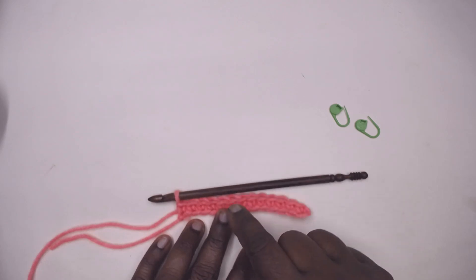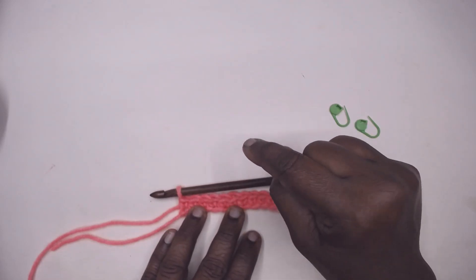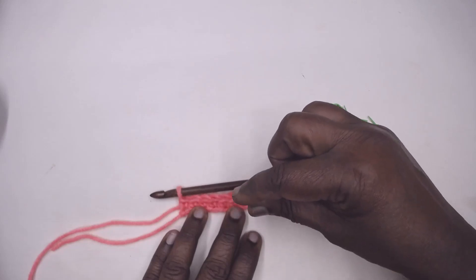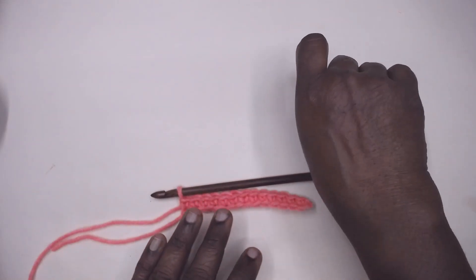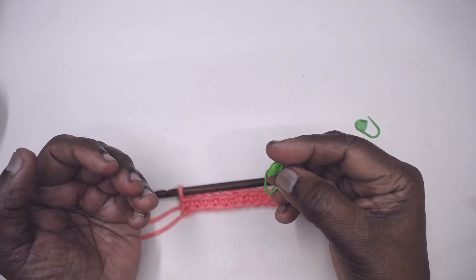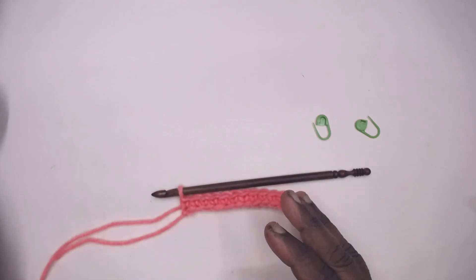I'll show you how to continue increasing the stitches at that particular point regularly and have a standard, even increase. There are certain tips, and this particular small stitch marker or lock marker is going to play an important role. If you miss out the increase on that particular stitch, all your increases will go wrong.